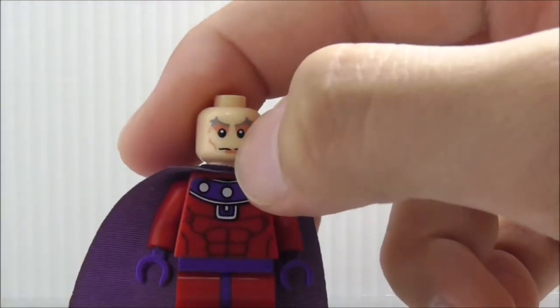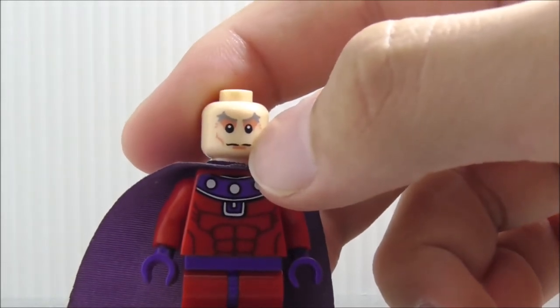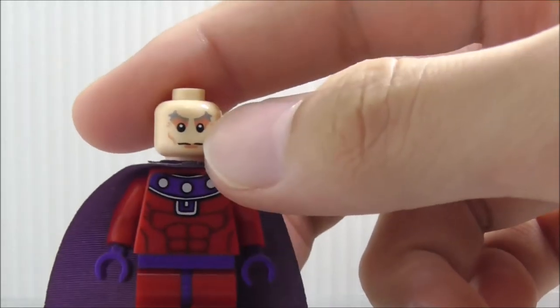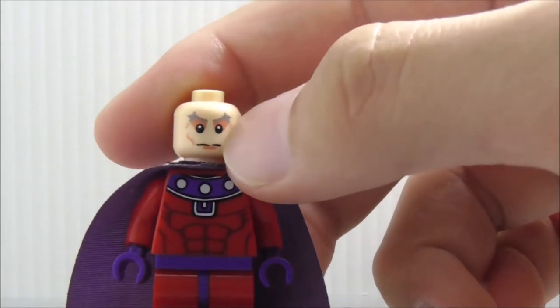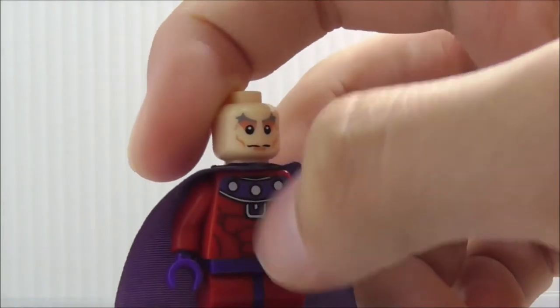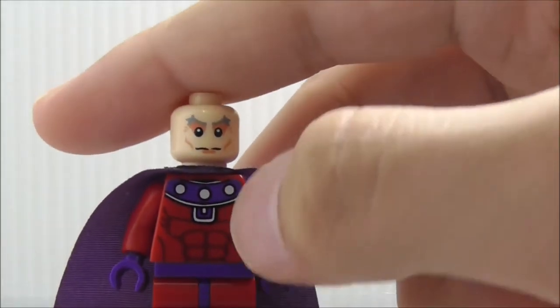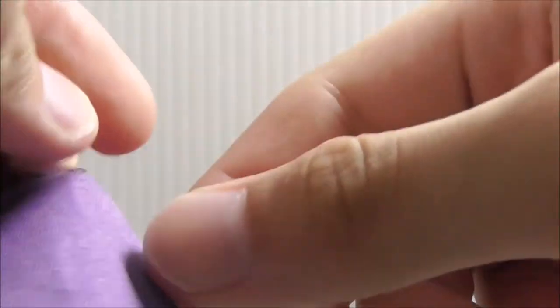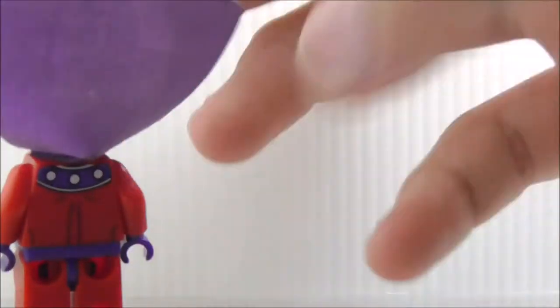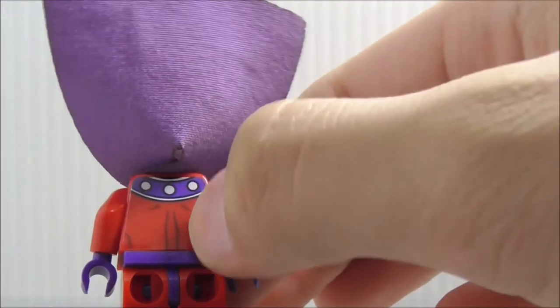Under the helmet you can see his face. There's a scratch on the mouth here which is kind of annoying, but it's still fine. He just has a normal kind of expression. On the torso printing you have these three round details and the muscles. He does have the purple cape, and the back is pretty much the same as the front with some different detailing.